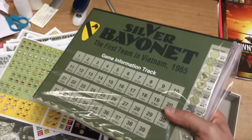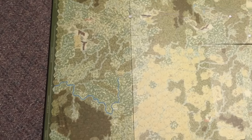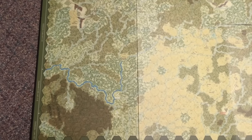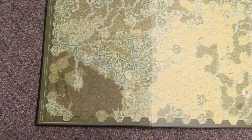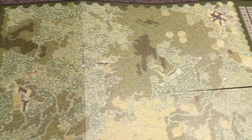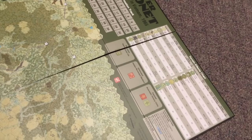We definitely have a mounted board - let me unpack this and lay it out. This is the map and it is definitely way, way better than the first edition. The first edition is very plain and kind of hard to read. This is definitely a step up from that. There's your Landing Zone X-Ray and Albany, the highways and everything - this looks really, really good. I can't praise this map highly enough. This is fantastic.